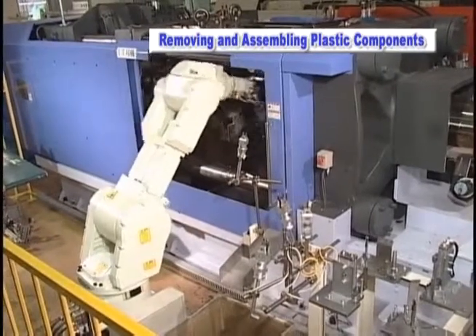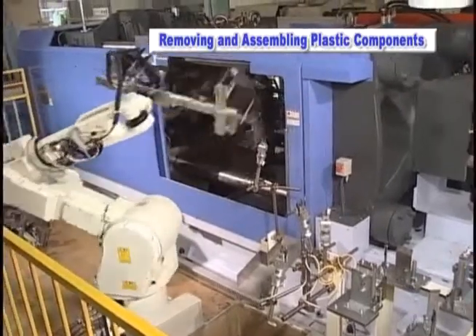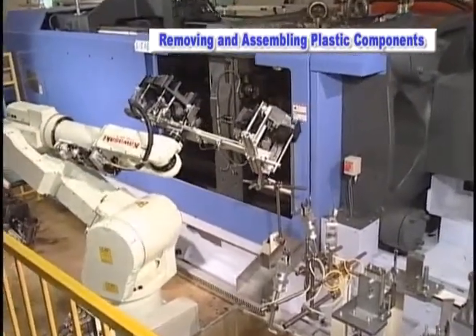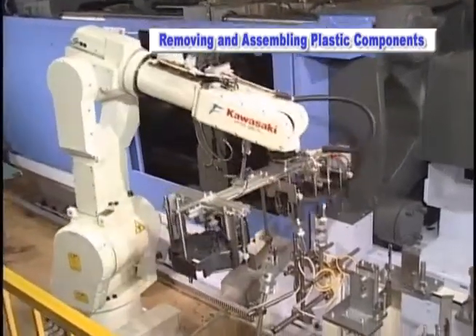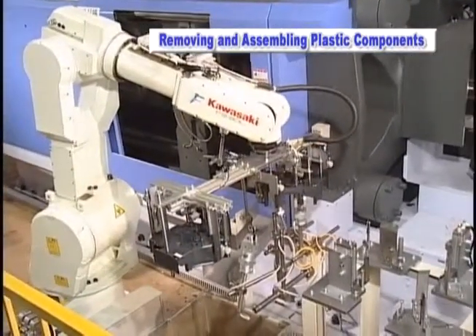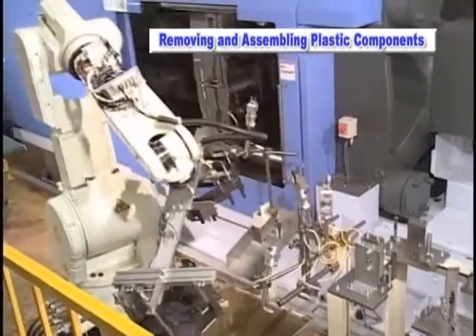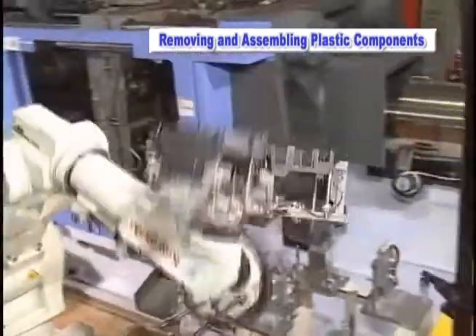Let us demonstrate the Kawasaki FS30L robot removing plastic parts from a molding machine and performing an assembly process. The robot extracts the part from the machine, takes it to a gate cutting station, assembles a part together and then places the assembly onto a conveyor.